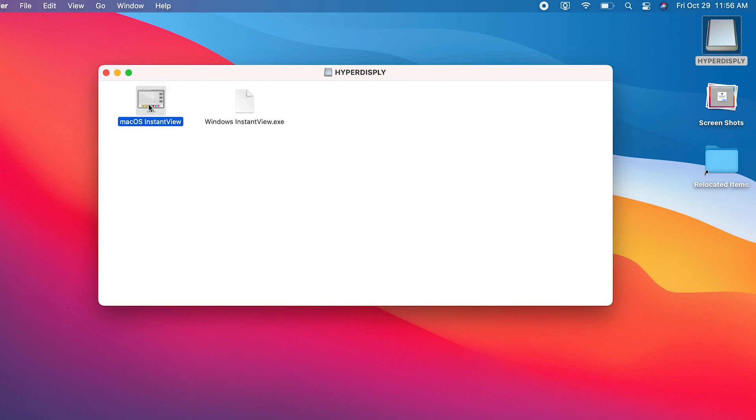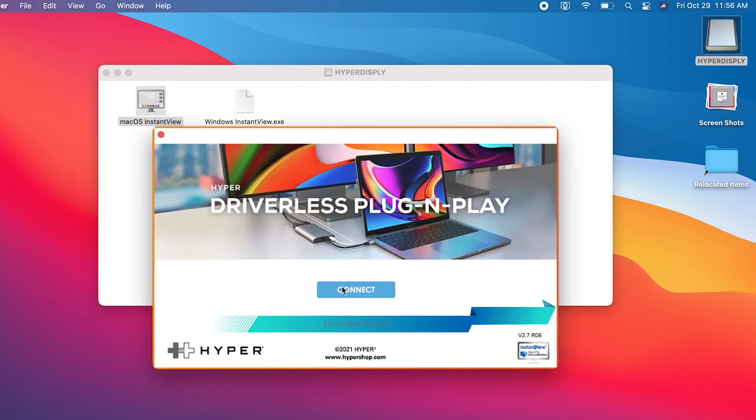Then, click the Mac OS Instant View application. Then, simply click Mirror Mode if you want to mirror the screen, or Extended Mode if you'd like to extend it. Simple as that.